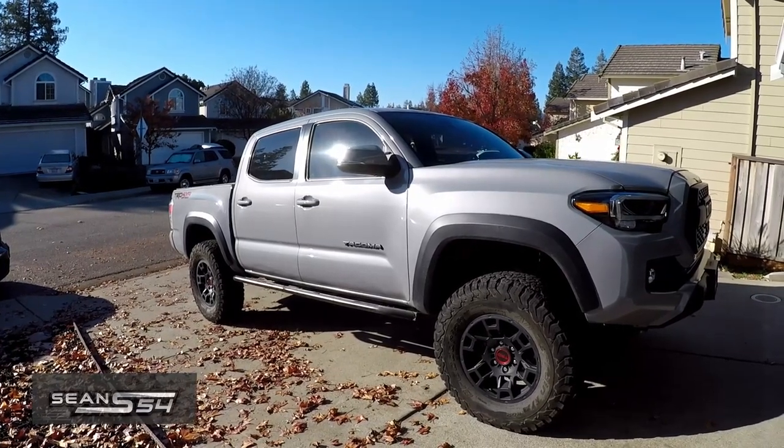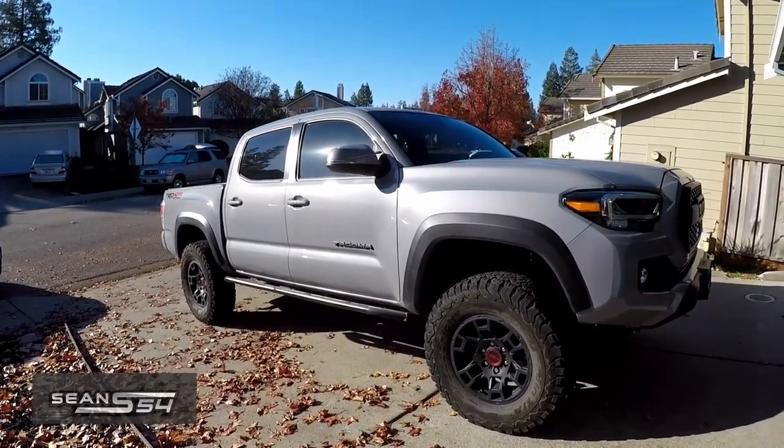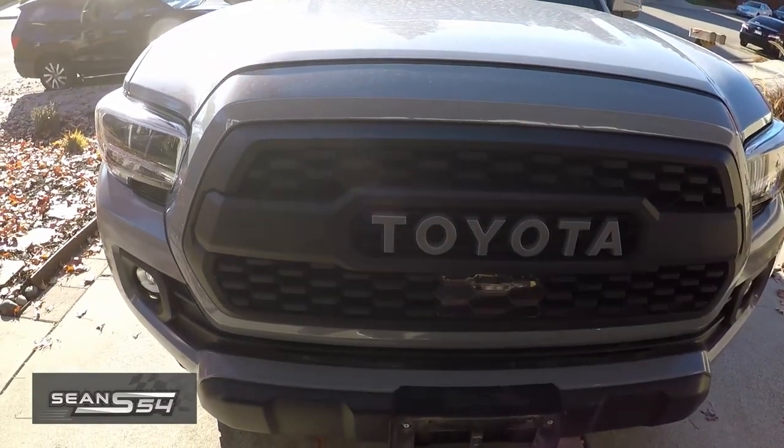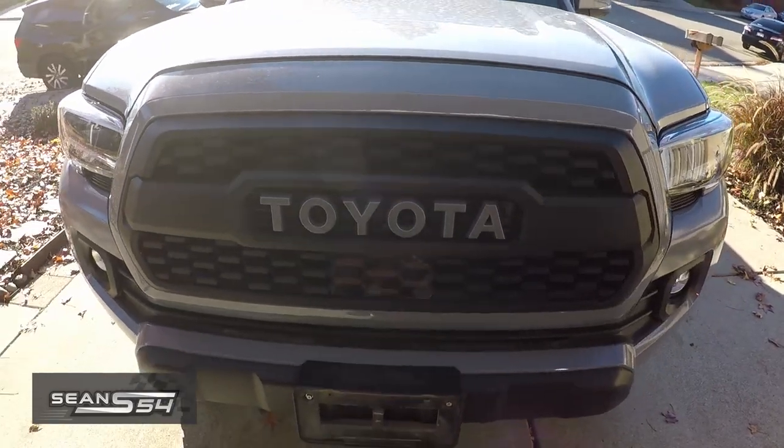What's up guys, I'm Sean. This is my 2021 Toyota Tacoma TRD Off-Road. I bought this TRD Pro Grille from Empire Off-Road about a year ago. I did a DIY on it, so check it out.